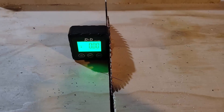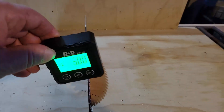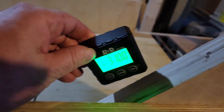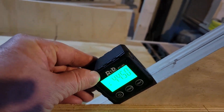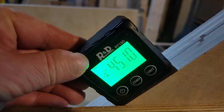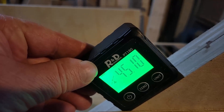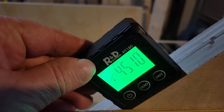Recently I made a very simple jig for cutting 45 degree mitres because I wanted to test out some miter joints and it seemed to be very accurate. I was quite happy with it, but I decided to buy this angle gauge and see exactly how accurate it is, and as you can see it's very good. I'm very happy with this.